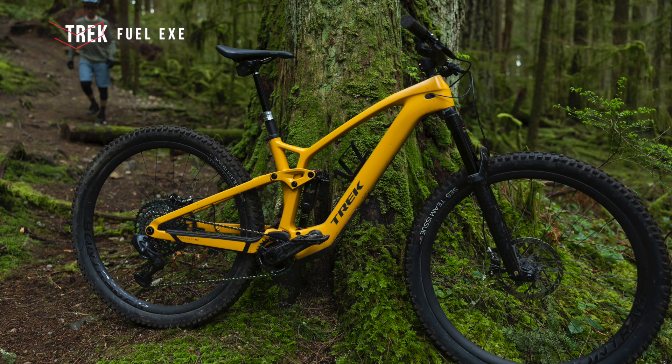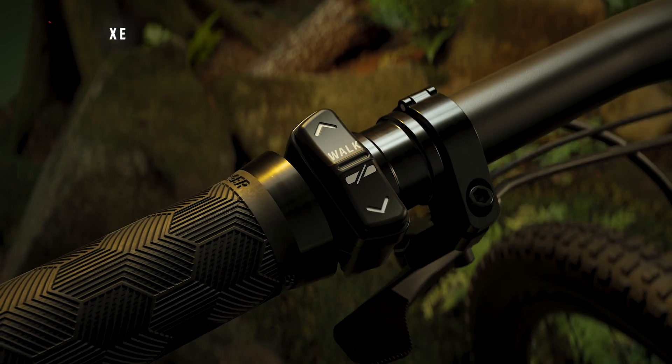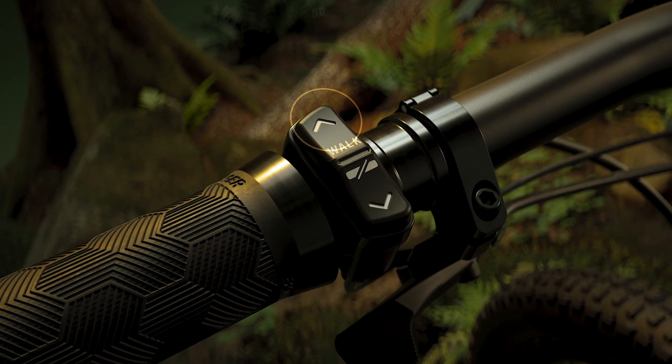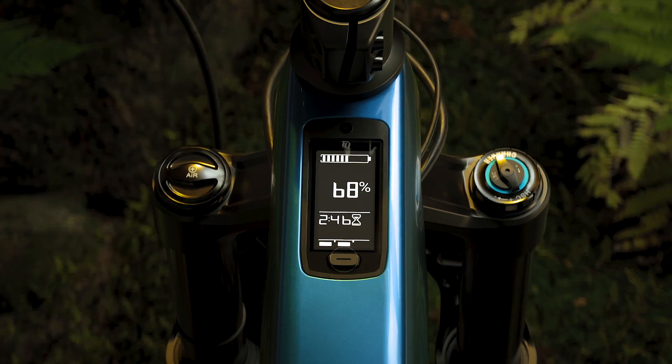Riders, welcome back to Sam's Bikes where we only talk e-bikes, and today this episode is all about the Trek Fuel EXE. When this bike was released a few months ago I reached out to Trek and said I need to test this bike, and unfortunately in Spain this is a really hard bike to get a hold of.